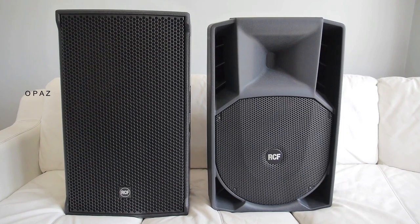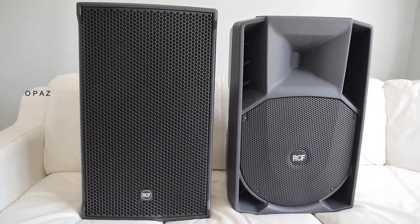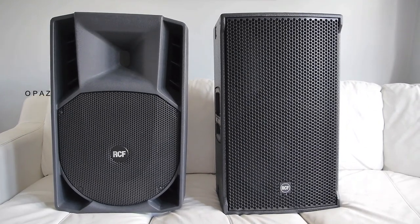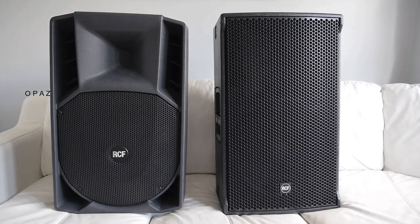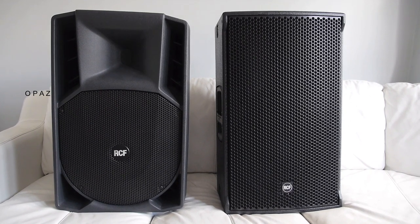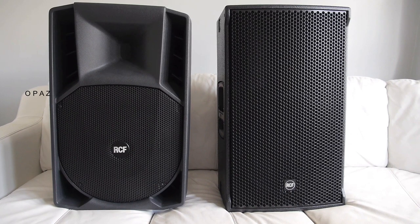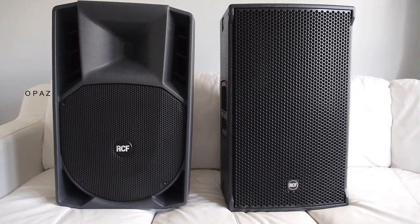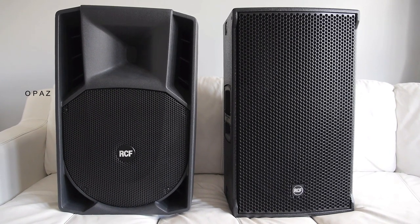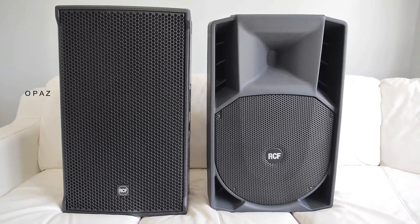The sound from the NX45A is very mid-rich and doesn't really delve much into the low or high frequencies. In comparison the 745A has so much more from every frequency. The NX has a good rich mid performance but that's it. The sound from the NX seems restricted and compressed, whereas the sound from the 745A is a lot more revealing and natural. The NX produces a very CD-like sound whereas the 745A produces sound like vinyl playback — airy and open with so much transparency which the NX can't match.